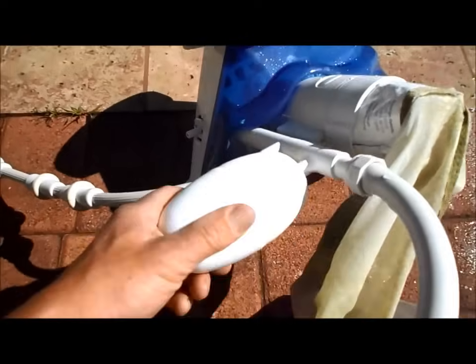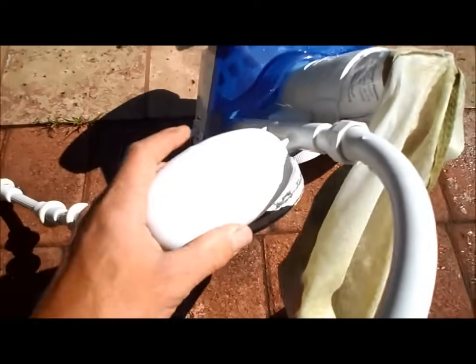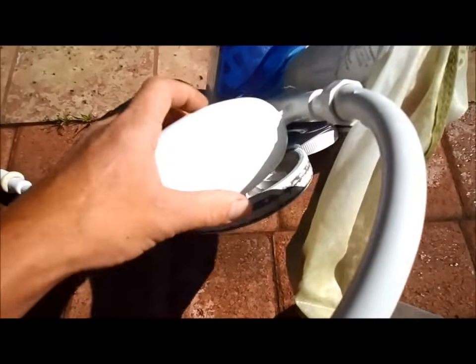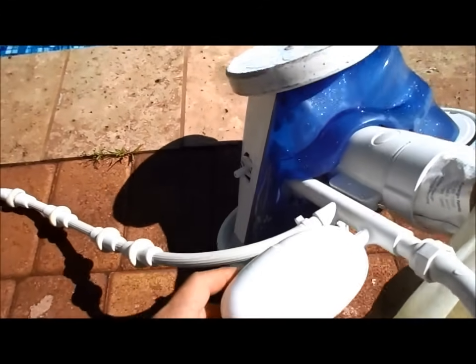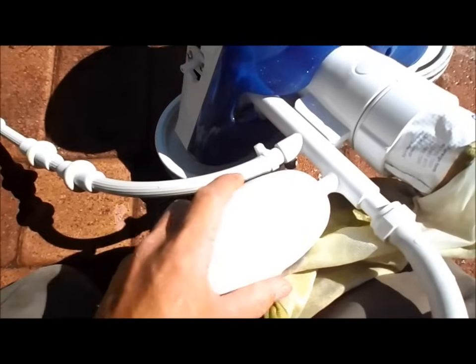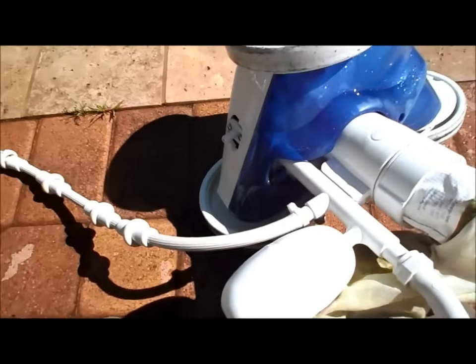It has a rear float that keeps it in the water, and this fails once in a while too — it gets a crack and fills with water. So if you find your Polaris at the bottom of the pool on its side, chances are the rear float is the problem. It just pulls right off and you put a new one on.